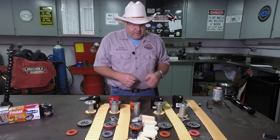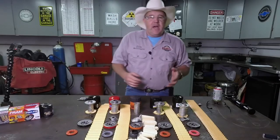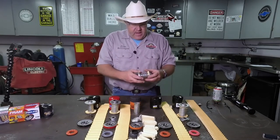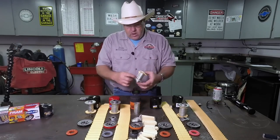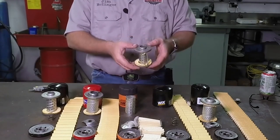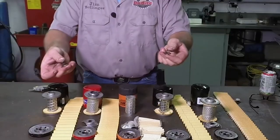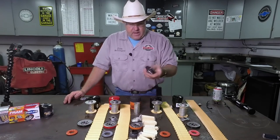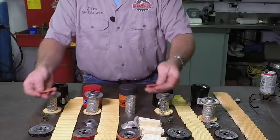I'm almost speechless. Next up is the Wix filter, which was absolutely identical to the NAPA Gold — we kind of already theorized that. Again, high quality, same setup here. You can see I wrenched on this one a little bit and kind of pulled it apart, but very high quality. It's got a joiner bar where it joins the two pleats together so there's no leakage where the pleats meet up. It's a good sturdy piece of material. Both of these have the proper spring in them — a real spring. The base plate is very heavy, it's got to be 10-gauge material. Both anti-drain back valves are very heavy duty.